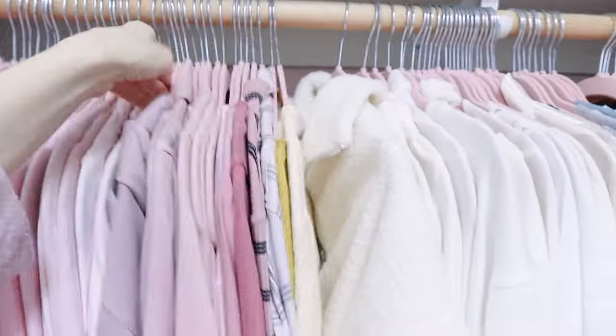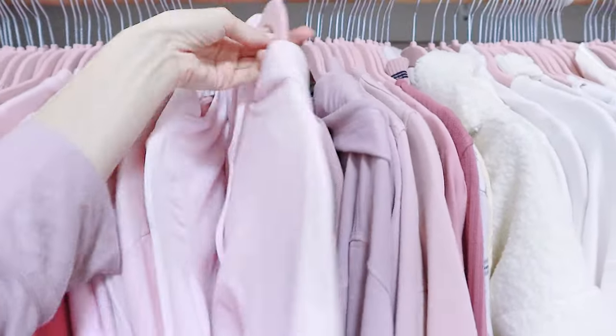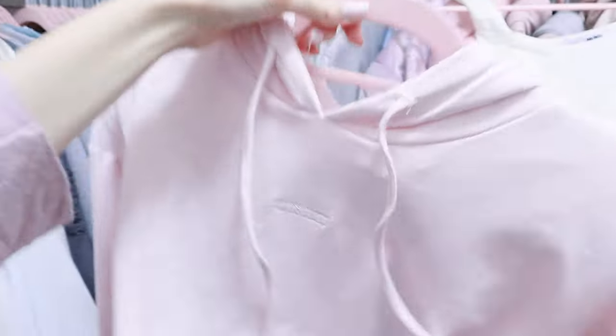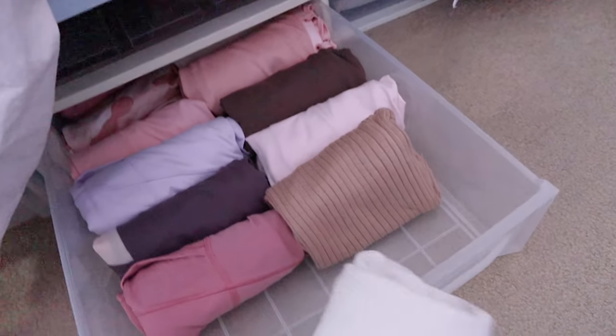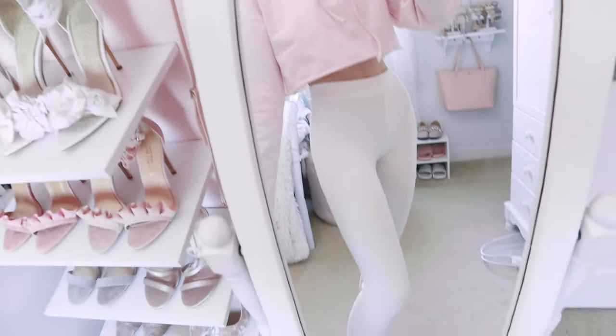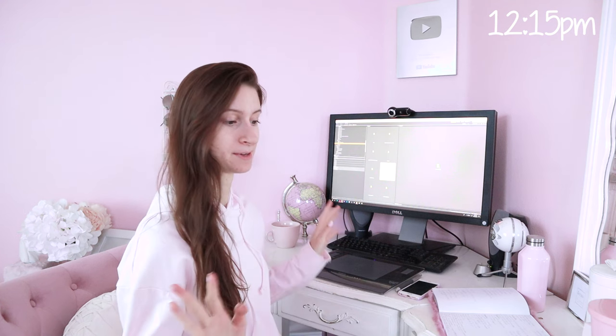I think I'll wear this pink Meshki hoodie over the top. And then out here I'm just going to grab some leggings, which are all under my bed. I have these nice comfortable knit ones, so I think I'll just wear the white ones. So here is the look of the day. Now I'm just going to do some computer work and get some emails sent out, and then get started on my makeup and videos.